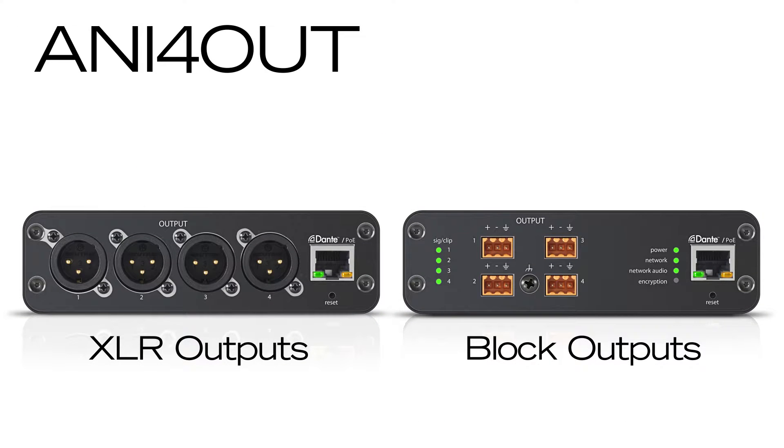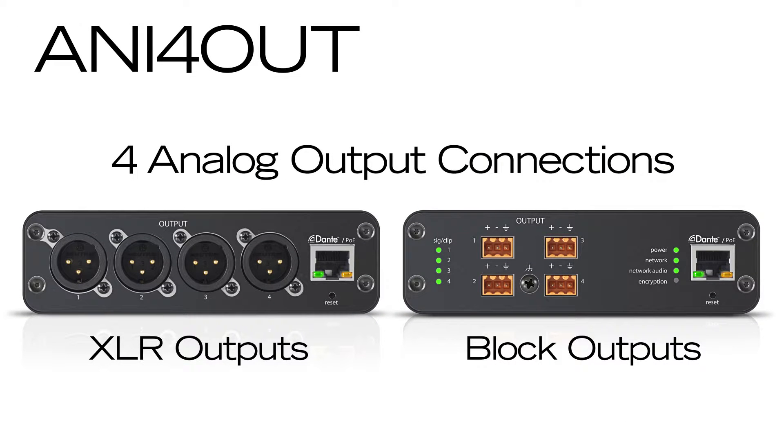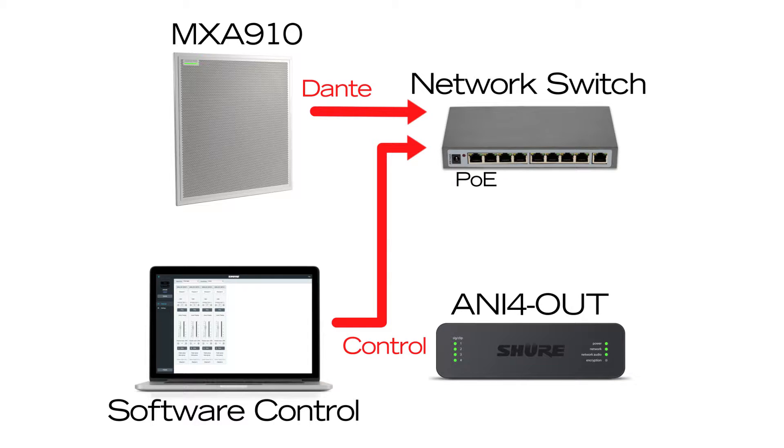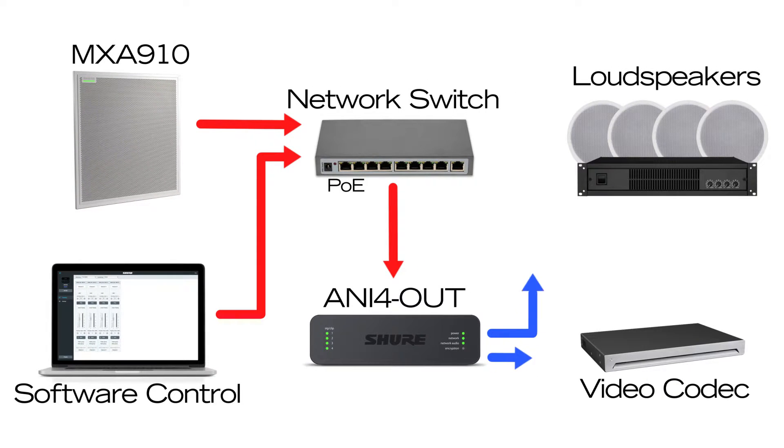To bring audio off of the network, the Audio Network Interface 4-out provides output connections for up to four analog devices, including video codecs, audio processors, loudspeakers, or amplifiers. Dante Digital Audio channels are converted to discrete analog audio outputs.